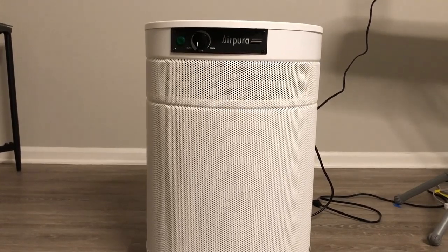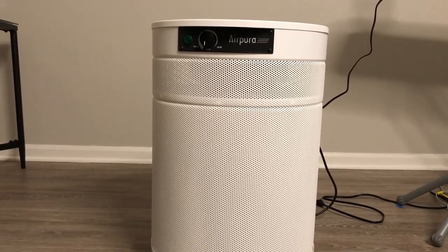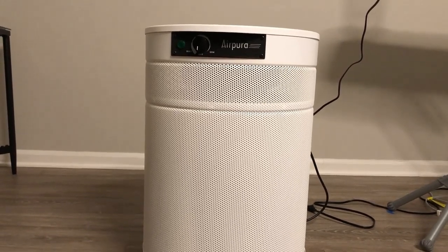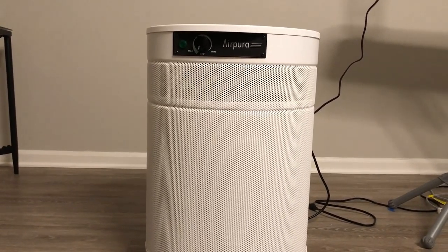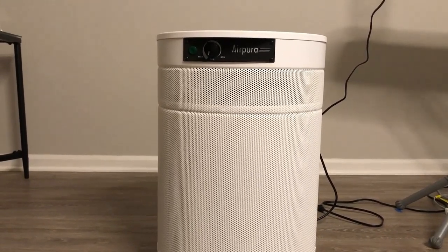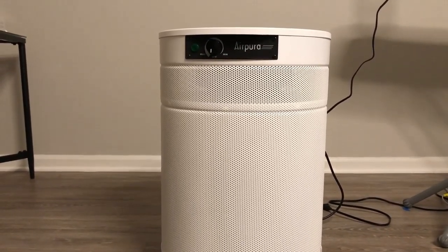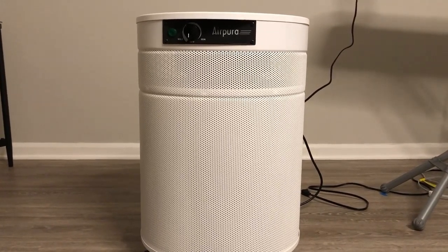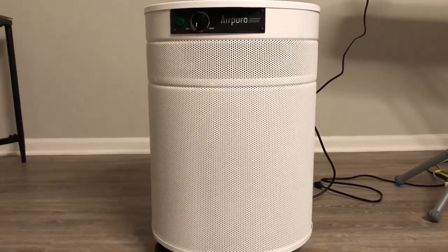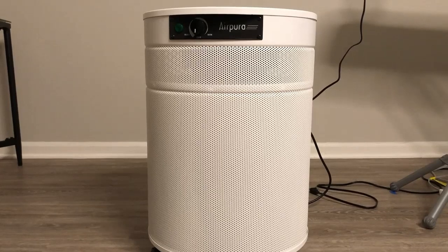It gets worse than that, because this company does not stand behind their products at all — unlike IQ Air. When I had an issue with allergies that IQ Air did not help with, IQ Air completely refunded everything, no questions asked, in 30 days. Air Pura, which is $900 a unit, told me they would refund without shipping fees or restocking fees when I bought it — and I bought two because of the way this place is laid out.